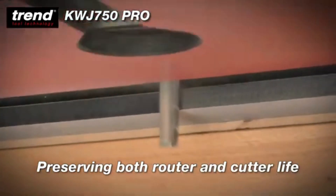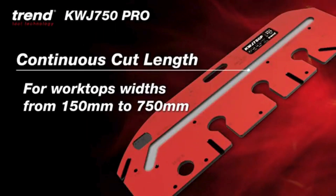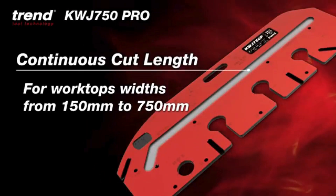Preserving both router and cutter life. Continuous cutting of worktops from 150 to 750mm.